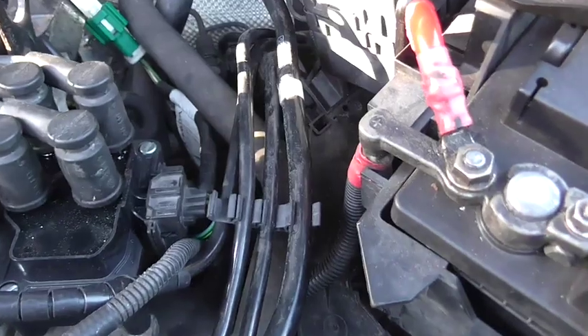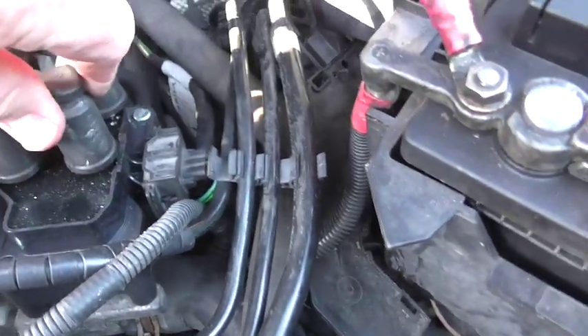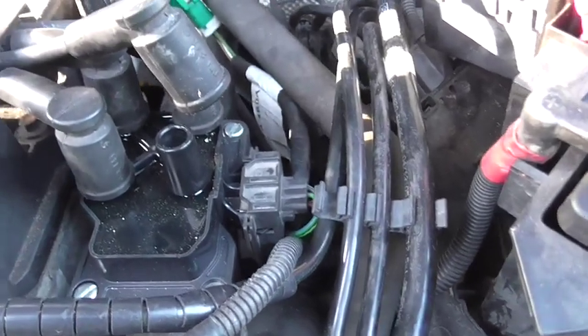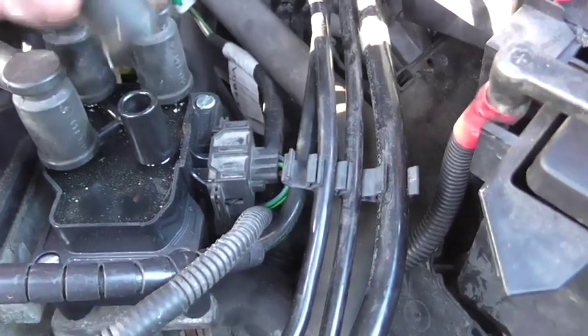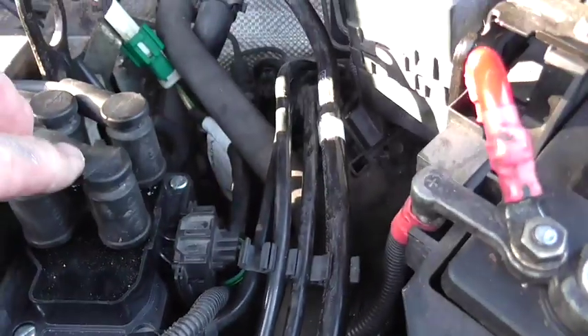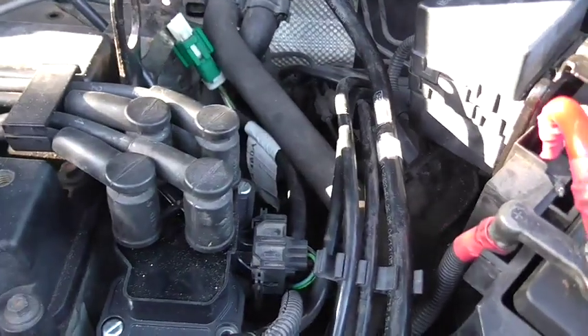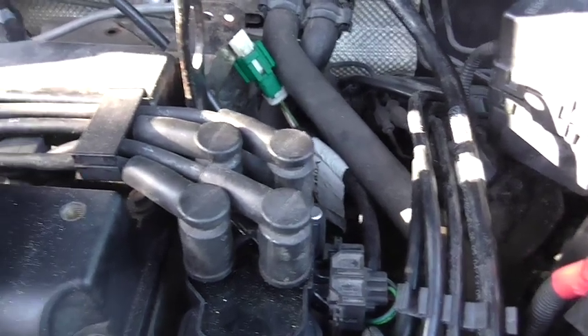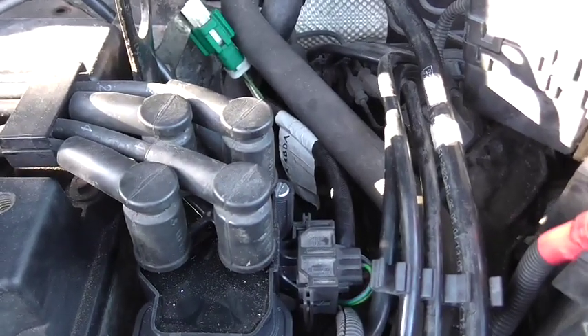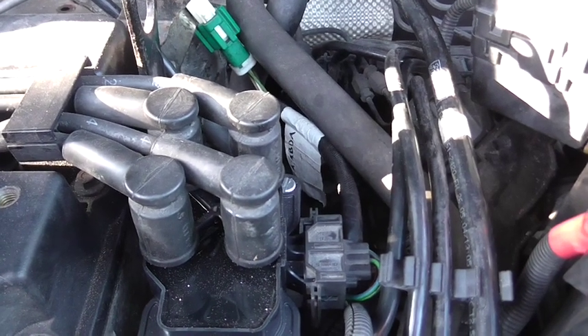The way I realised the problem: with the engine stopped I pulled the plug caps off and tried to start the engine to see if it made any difference. When I pulled this side off it made no difference at all because it was just running on two cylinders. So I went and got a new coil, tried it, and still no good - then I started digging a little deeper and found out about the ECU problem.